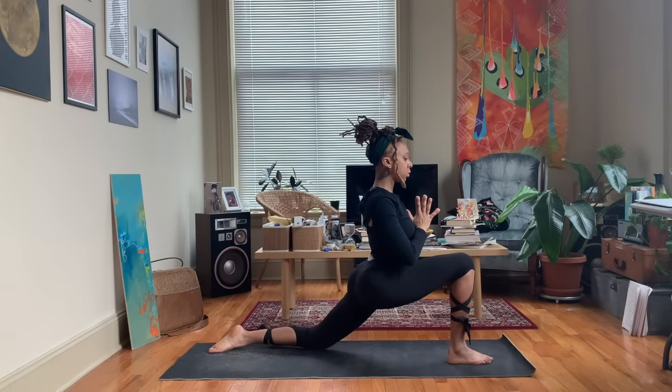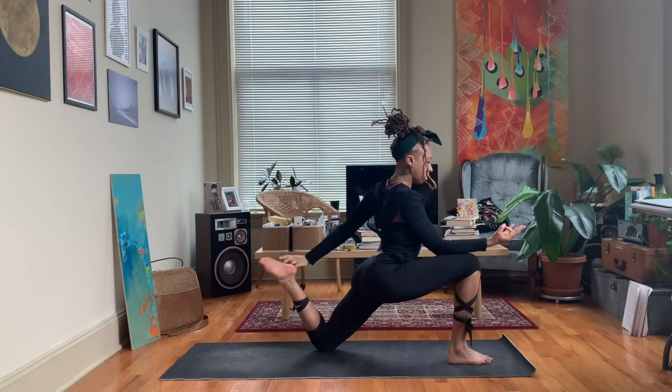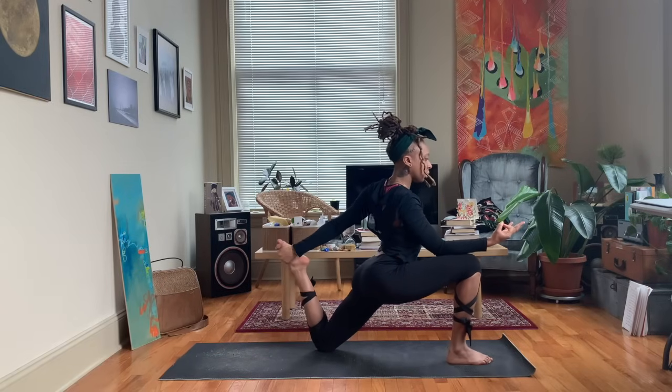Staying here, or you can take that right hand and rest it on the right knee, coming back to the mudra — first finger to thumb — and then reaching back and grabbing the left foot, only if that feels comfortable.